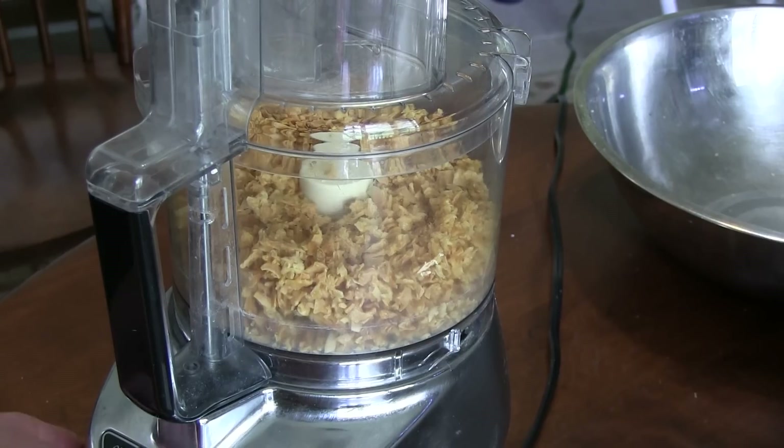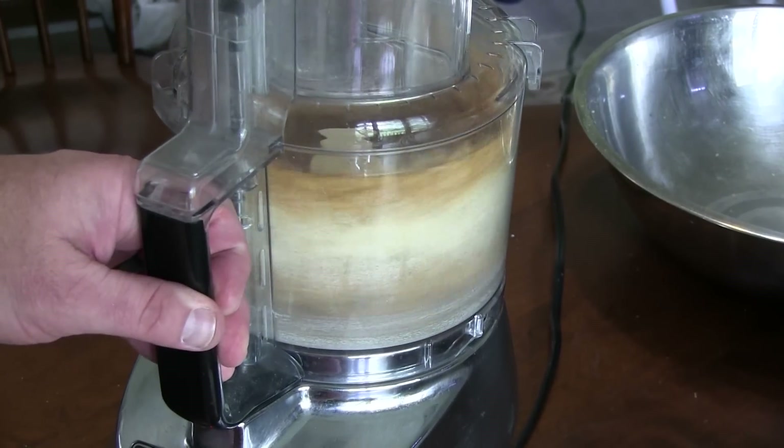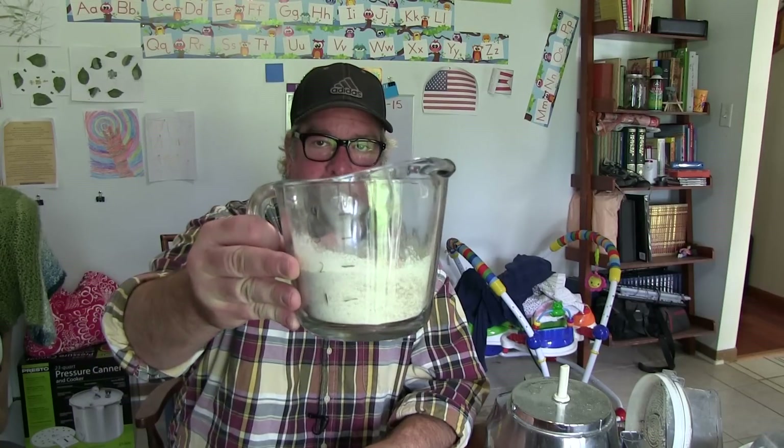Alright, it's grind time! We're ground up, and basically all of that labor got you about two cups of garlic powder.